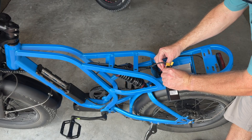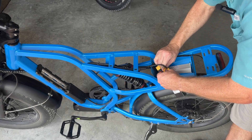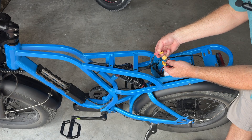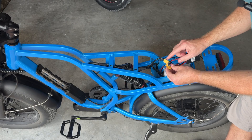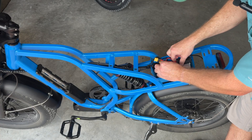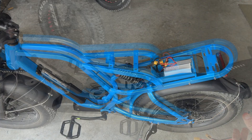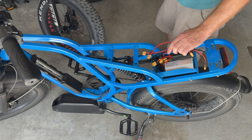This cable plugs right into what's going into the controller, and then any one of the other connectors goes to a battery. I'm going to hook the factory battery to one connection, and the extra battery will connect to the empty connector. I'm also going to find a piece of foam to put in here so that the combiner doesn't rattle around when I'm riding. Next, we're going to install the extra battery and its cables.